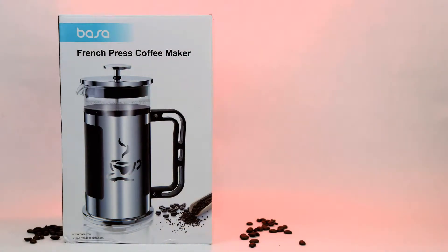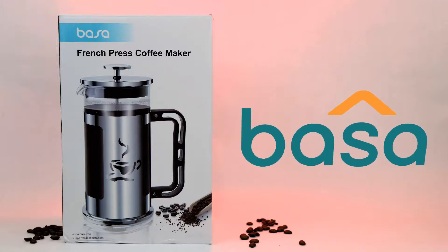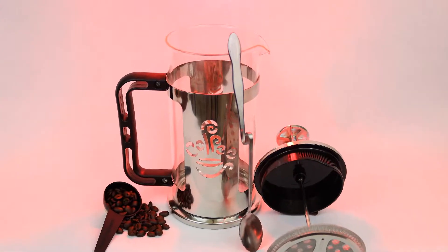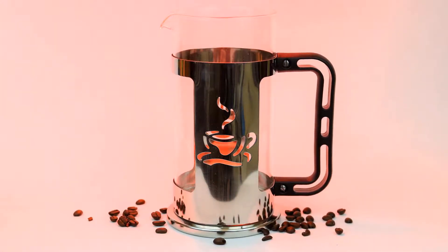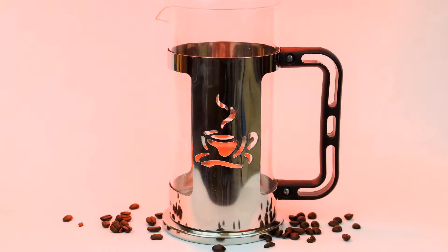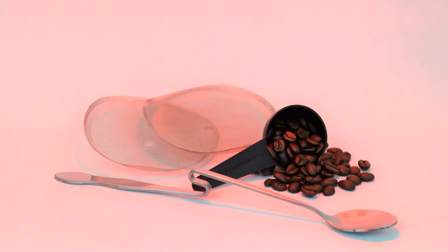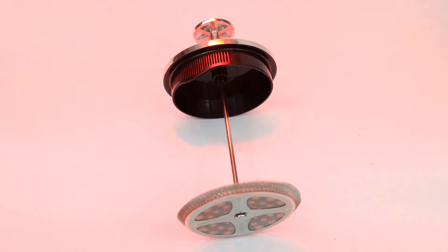Introducing the French Press Coffee Maker from Besa, a respected name in fine household kitchenware. Inside the box, you'll find everything you need to make coffee the old-world way in the finest French tradition. Each set comes with a huge 34-ounce carafe, which can serve from one to four coffee lovers in one press. Plus, you get a long stirring spoon, a coffee ground measuring spoon, and two extra filters. And let's not forget the workhorse — the stainless steel plunger that presses that fine coffee flavor from the beans.